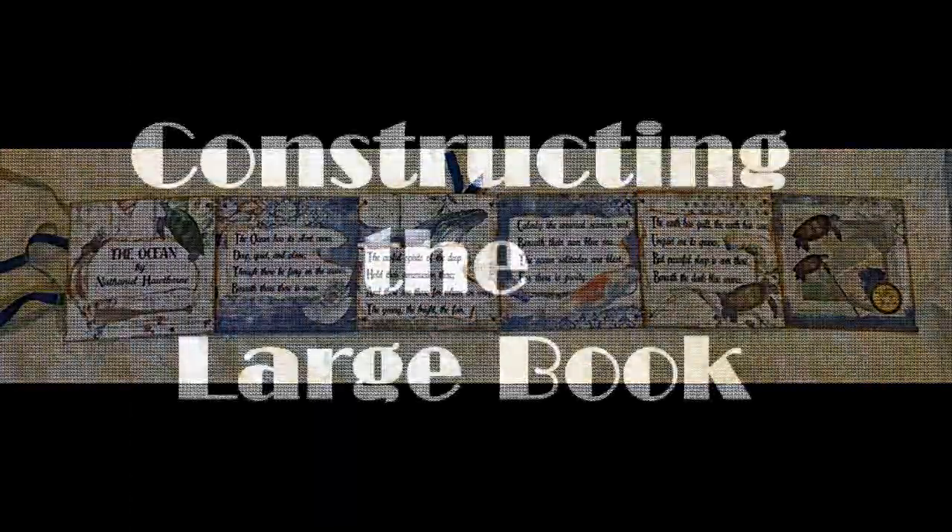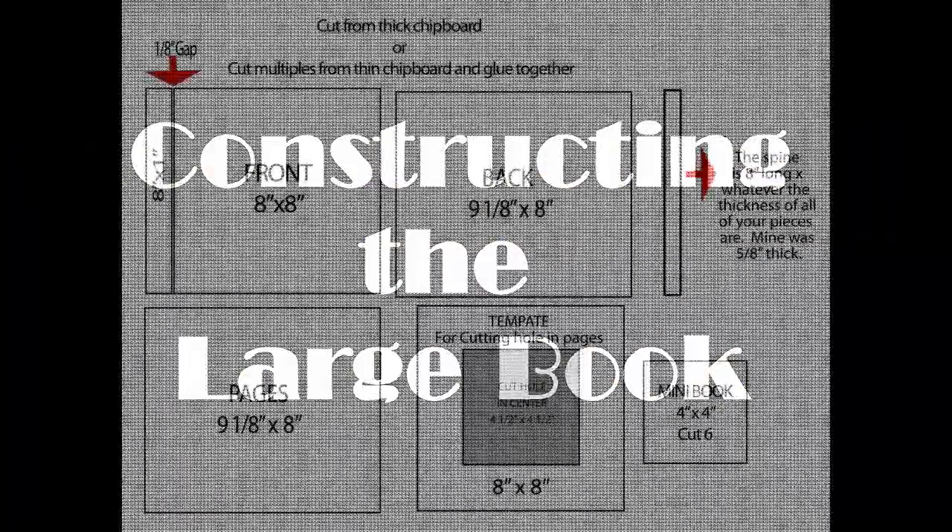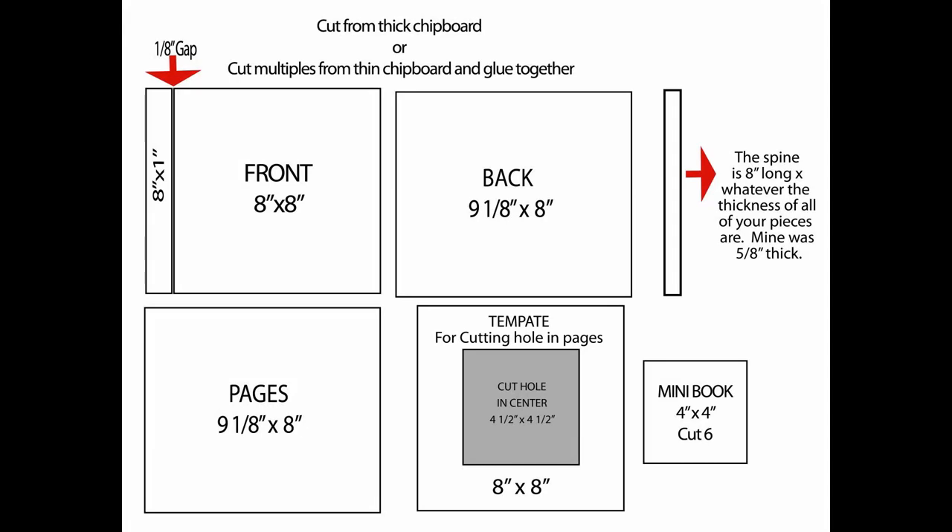In this tutorial I'm going to show you how to build a sea-themed book that contains a separate mini book. I'd like to start by covering the chart that I've made to hopefully make it easier for you to understand the measurements and how the book is put together.